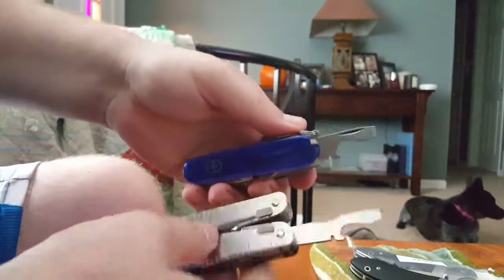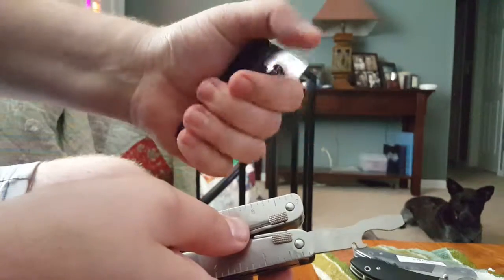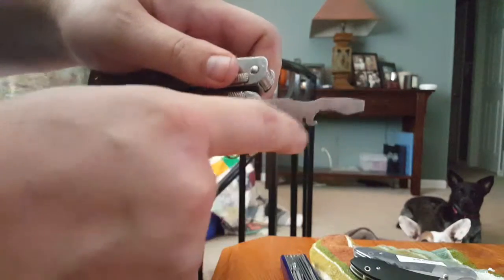Next up is a smaller flathead. If you have a Swiss army knife you're familiar with this tool — it's your cap lifter, same as on Swiss army knives. Cap lifter with wire stripper and flathead screwdriver.